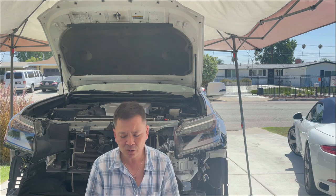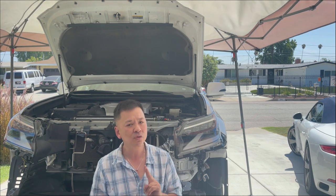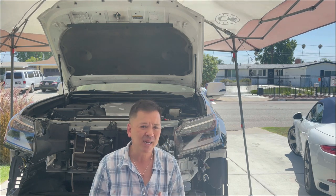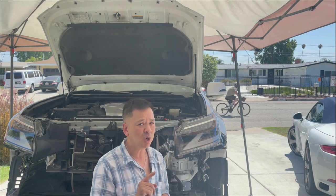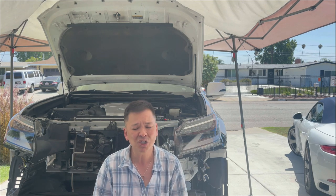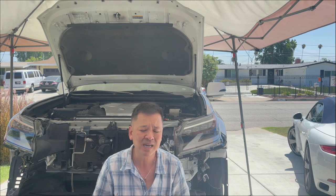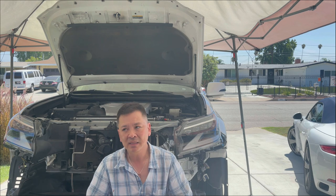Question number two: why the Hayden 678 model? There are bigger and smaller models. I chose the 678 for two reasons only. First, it was a perfect fit that didn't require complex bracket fabrications. Second, the 678 is recommended for up to 5,000 pounds. I have a Curtis tow hitch rated up to 5,000 pounds, my boat is less than 5,000 pounds, and everything I tow is less than 5,000 pounds. I don't need anything bigger or smaller. The Hayden 678 is perfect for what I am towing, and because of these two reasons I thought the combo made the 678 the obvious choice.